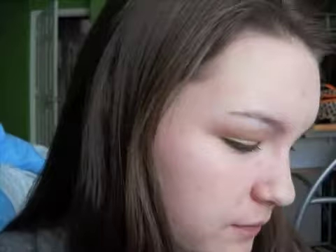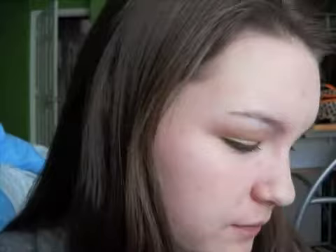Next we are going to be taking a C-shaped eyeshadow brush and just applying our base color, which is going to be Silk Teddy. Taking it on the tip of one side of our brush and applying this all over your lid.